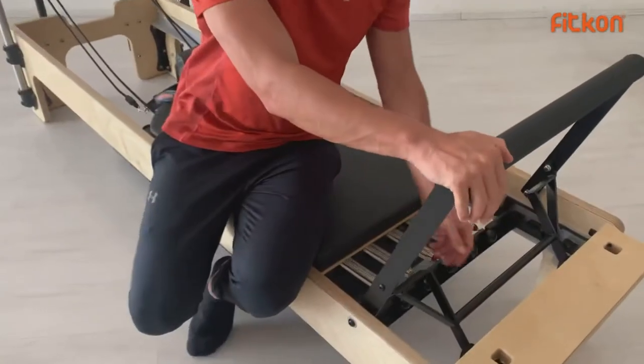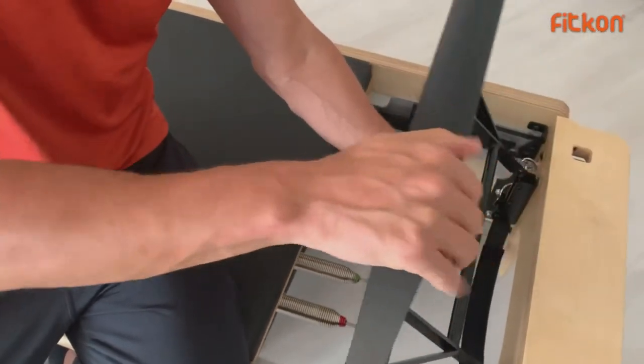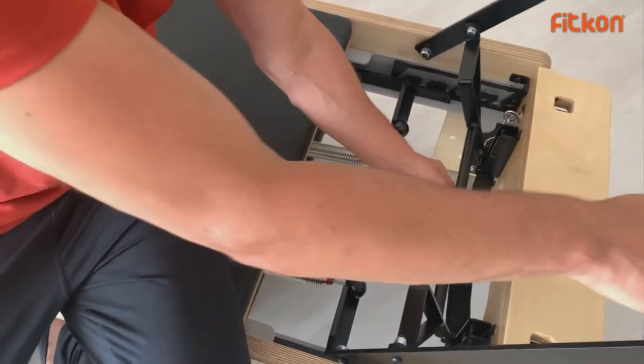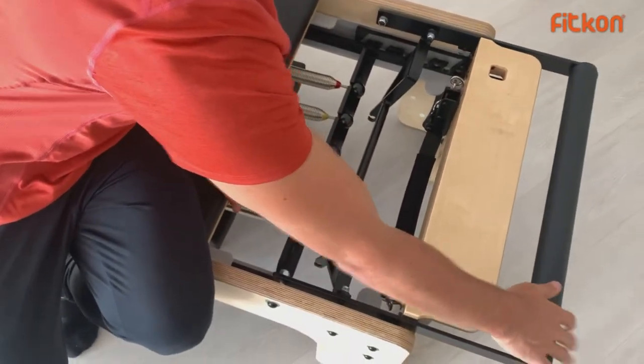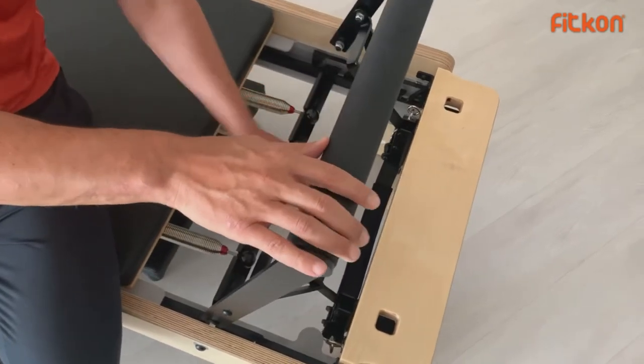Let's look at the foot bar. The foot bar is right now at level 1, which is the highest point. Level 2 is the middle, and level 3 is the lowest point — or it can go all the way down.